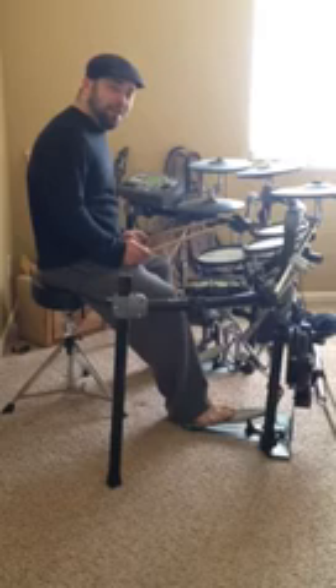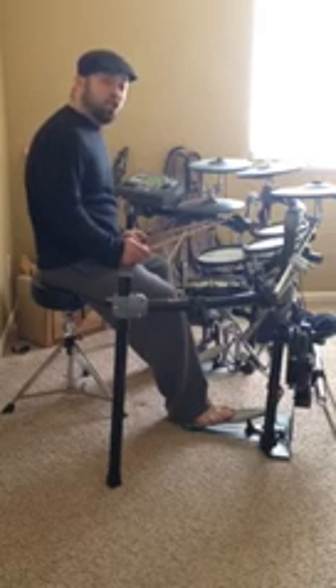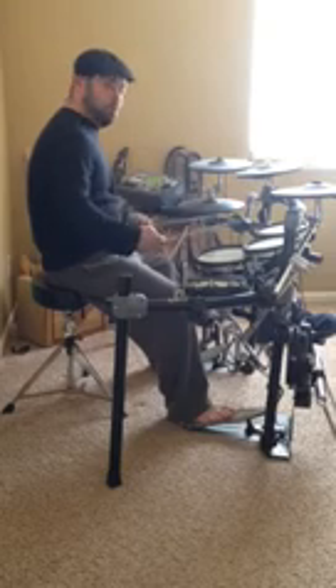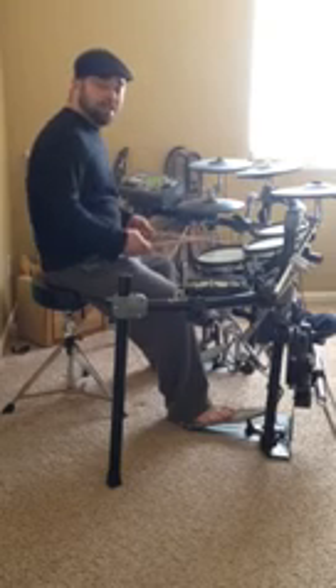Today's video will be featuring a lick that comes from the world of jazz and fusion called the Blushka. I'm not kidding, that's what it's really called. Aptly named — that's kind of what it sounds like.